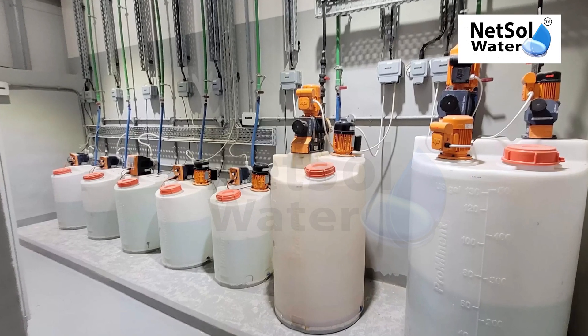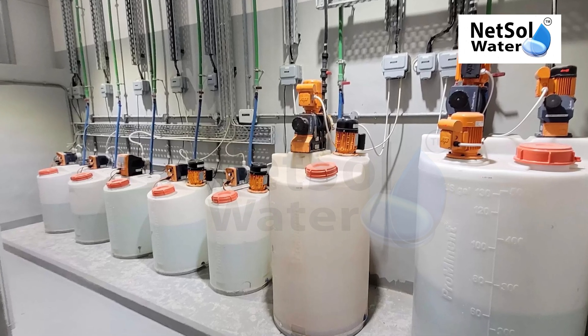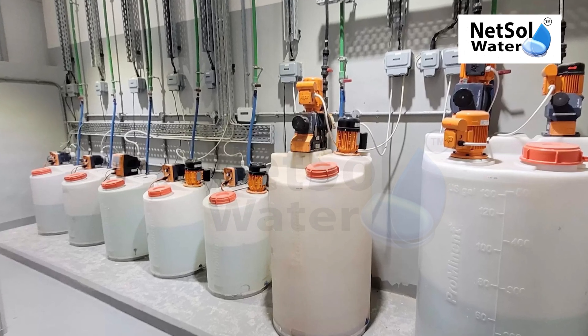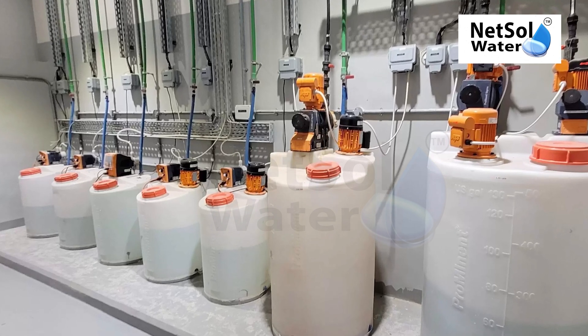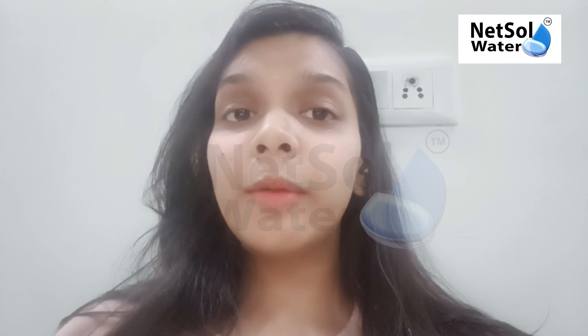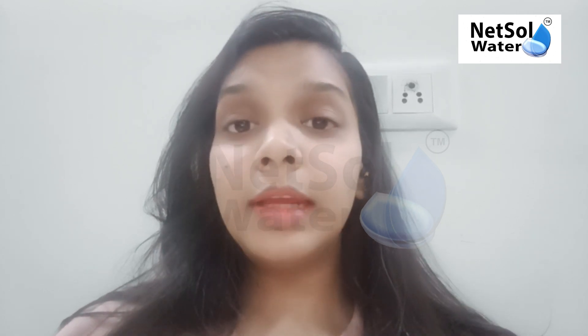When using this process on water containing organics such as total organic carbon, the likelihood of creating disinfection byproducts increases. The most common byproduct is THM. The next treatment method that can be used is ozone.